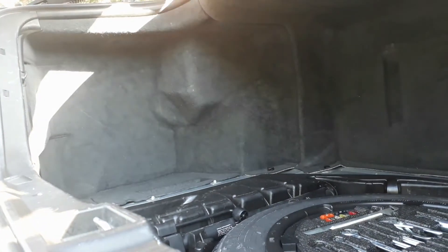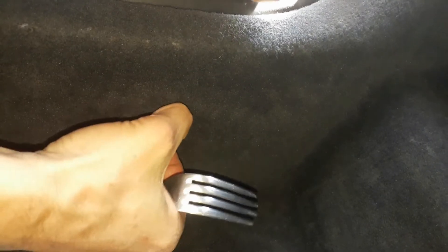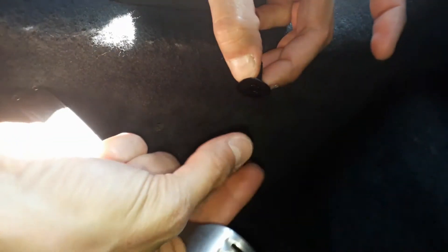First one. It's a plastic screw with a pin in it. So first, remove the pin. You can use a fork to do that — it's very helpful. Then, remove the plastic screw. Here is the plastic screw with the pin.